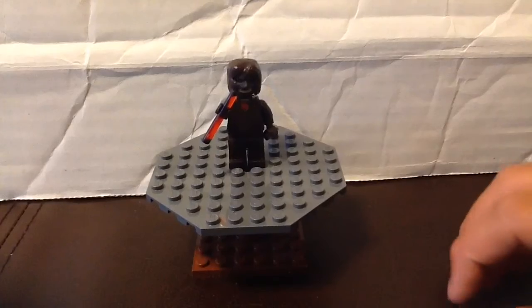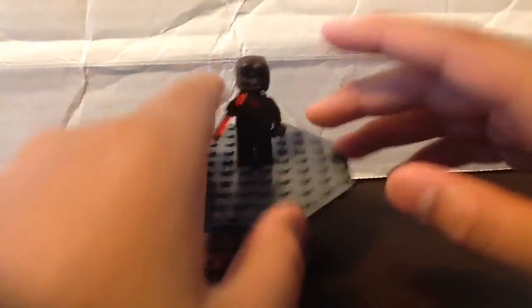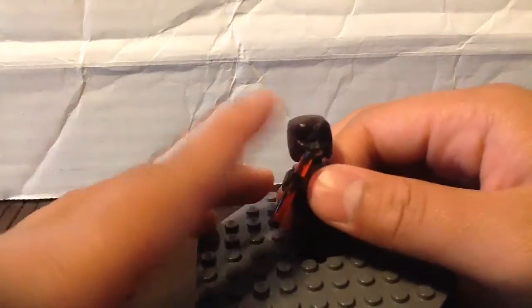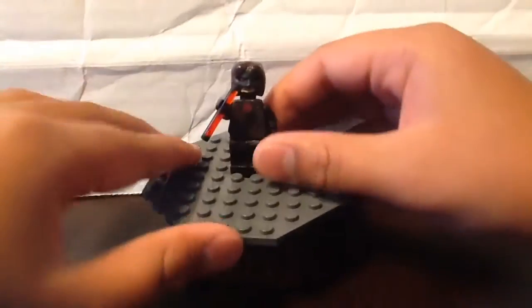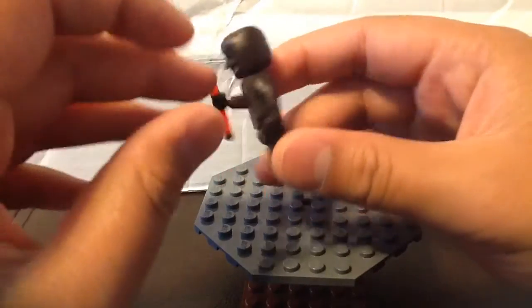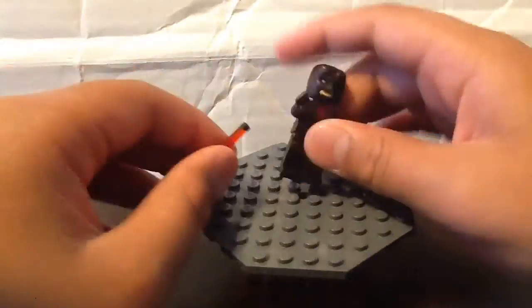Hey guys, I'm making another custom minifigure. This is my custom Daredevil figure. This figure is actually really nice because the mold on the helmet that I made was awesome with the green stuff. Let's get into this figure.